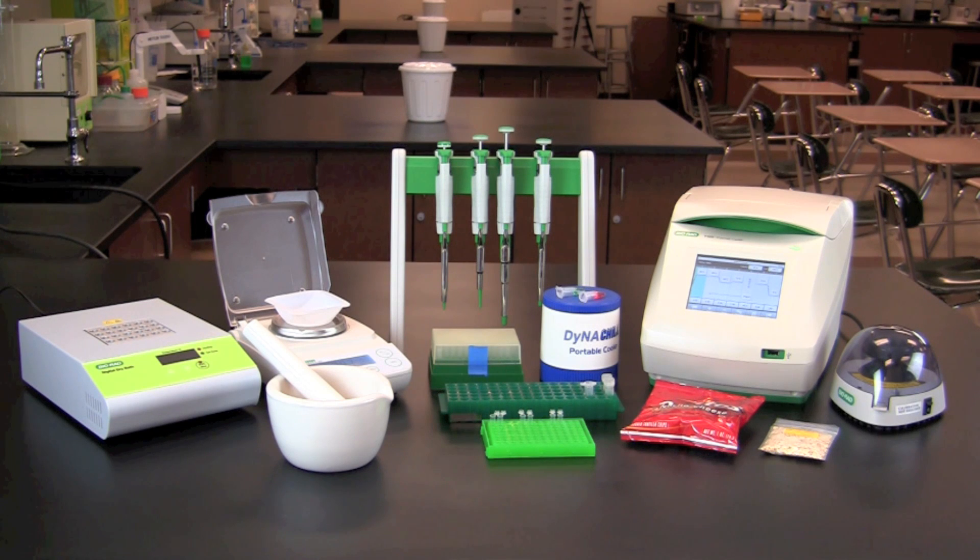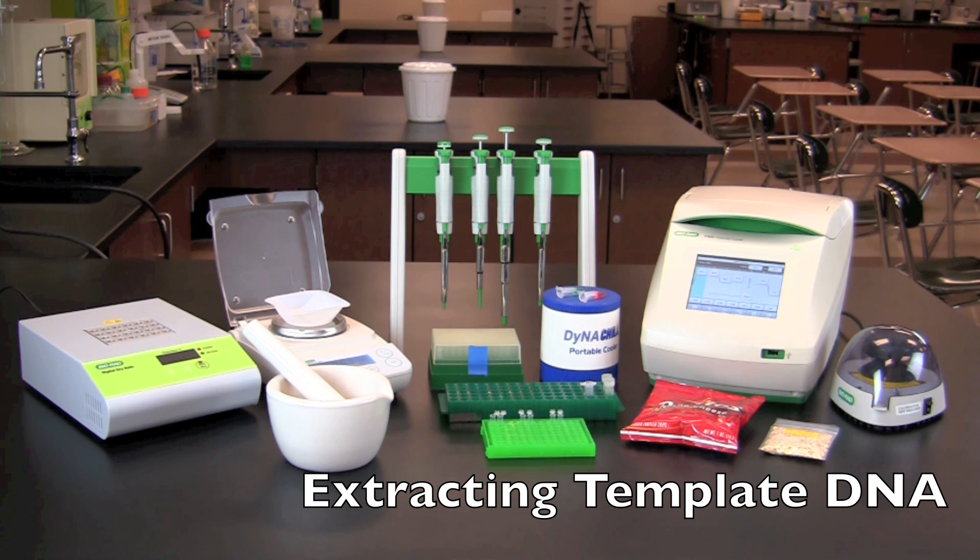In this video you will learn how to perform detection of genetically modified organisms or GMOs by PCR. This activity will allow you to determine whether foods purchased from the grocery store contain genetically modified or GM crops.